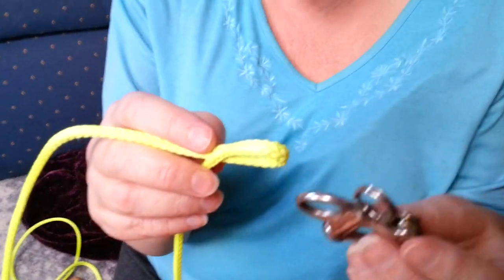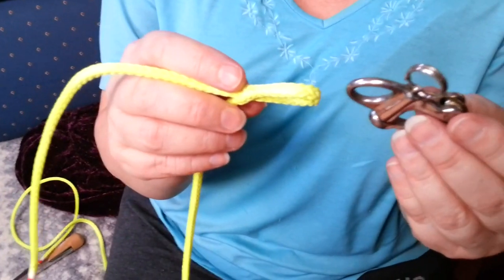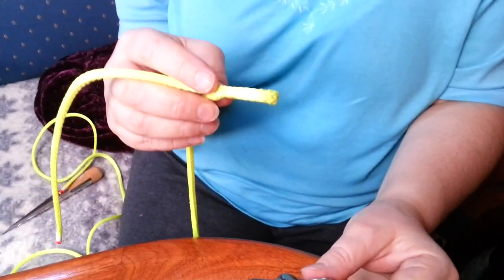I think I've done something wrong. I think there's a distinct lack of shackle. Okay, let me give you splicing 101.